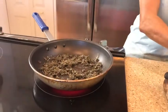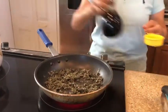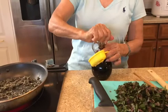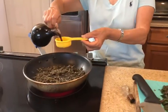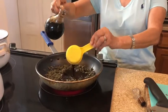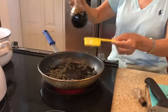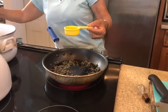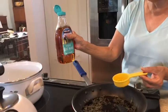And then what you do is you put the shoyu — half cup of shoyu. This is a one-fourth, so I'm going to put two times over this. And this is the agave. Instead of sugar, I use blue agave — that's better for your health.